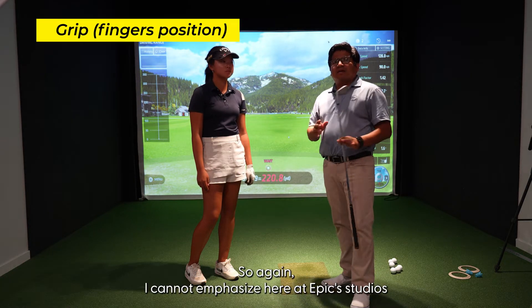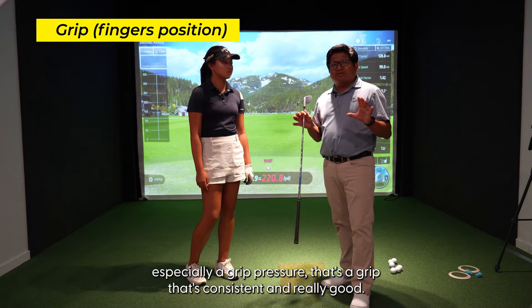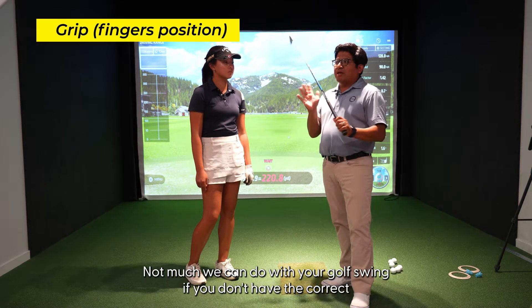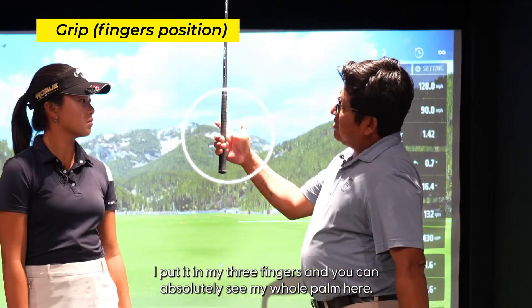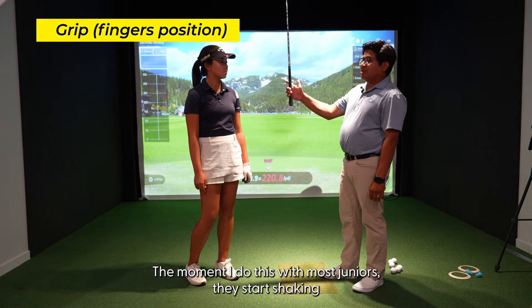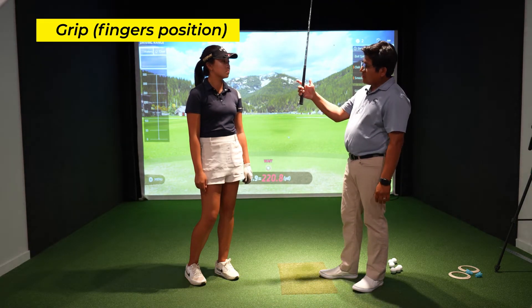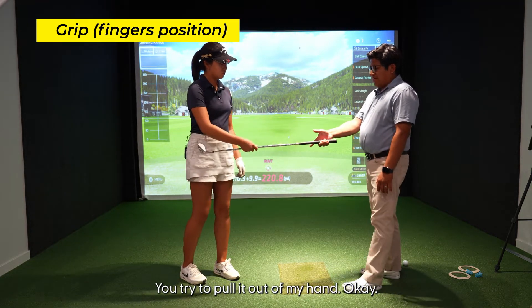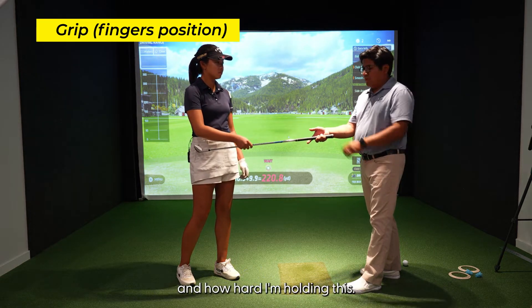I cannot emphasize enough — here at Epic Studios, if you do not have the basics, especially a grip that's consistent and really good, not much we can do with your golf swing. The grip is the only thing that connects our club to our body; it's our hands that really manipulate what happens to that club. If you look at my hands, I put it in my three fingers and you can absolutely see my whole palm. Most juniors start shaking because they're not used to holding the club in the fingers. Now Bella, go ahead and try to pull this club out of my hand.